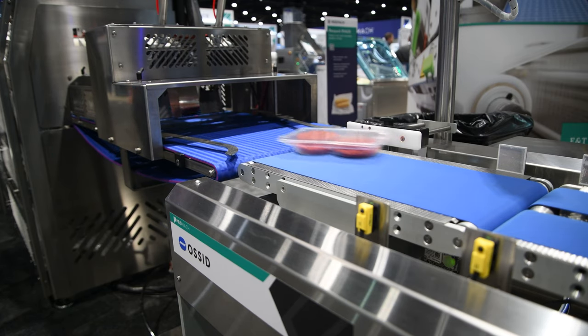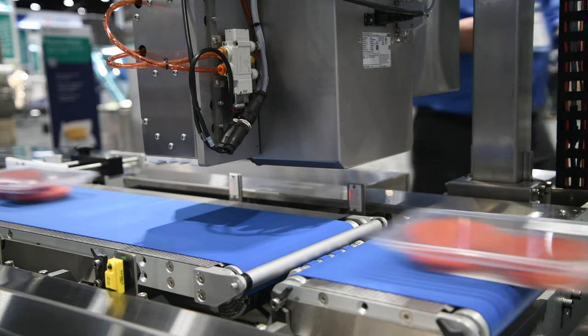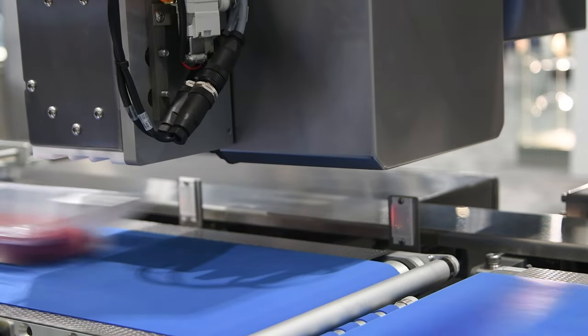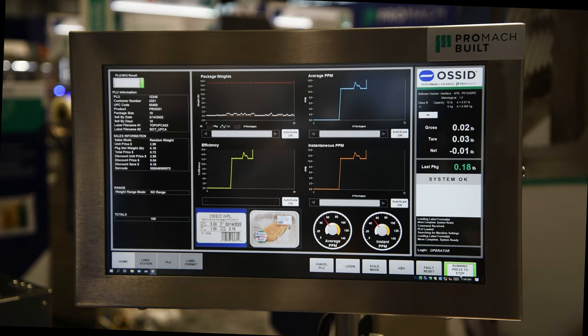It has a cycle range from 5 to 14 cycles per minute. In this application we are pairing the Re-Matic 250 with our next-gen labeling machine, which is capable of handling up to 150 packages per minute with high speed print and apply application.